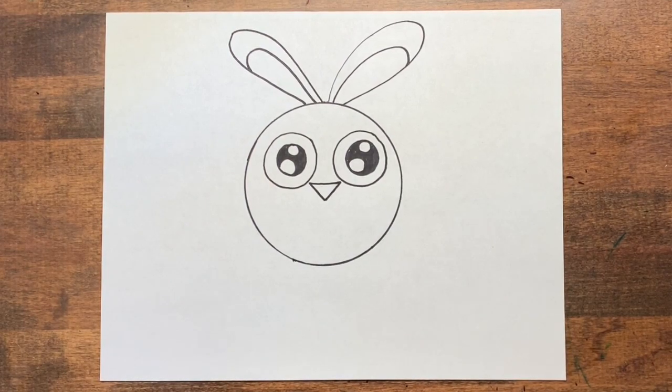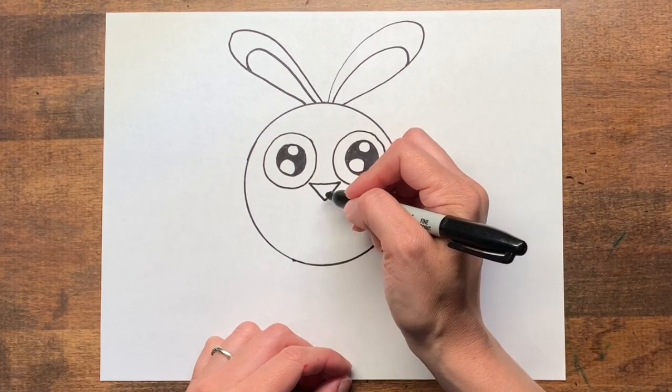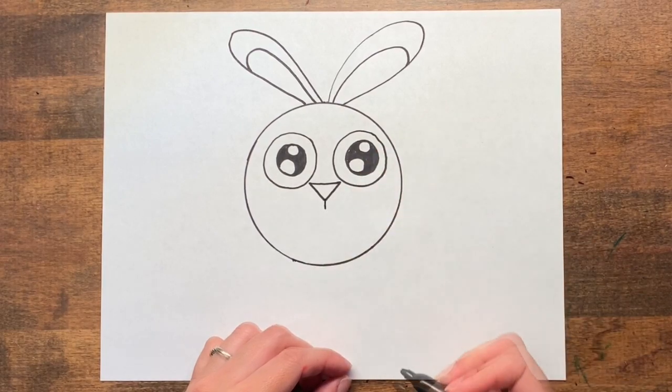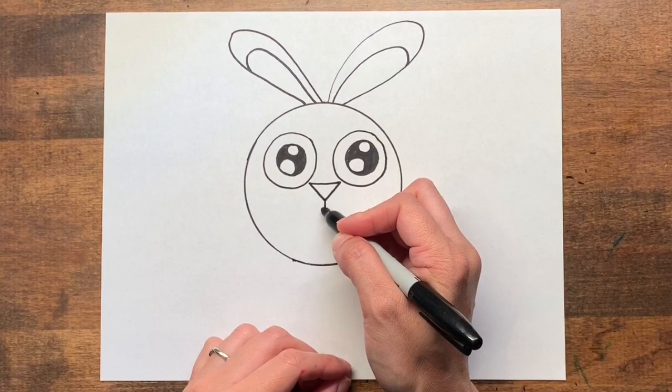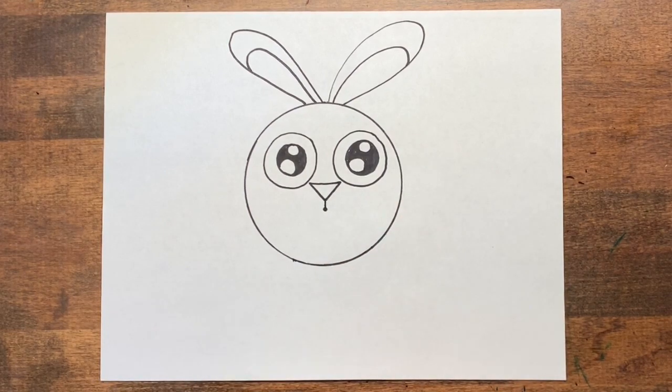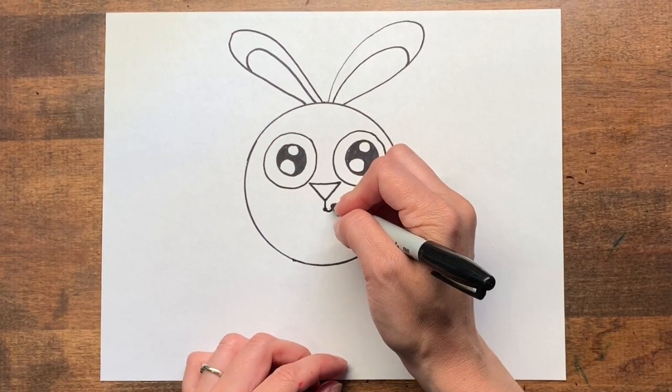To make the mouth we're going to draw a little line straight down from the point of our nose. And you can either make a small circle so your animal looks surprised, or you can curve your lines up in a little W to make a smile.